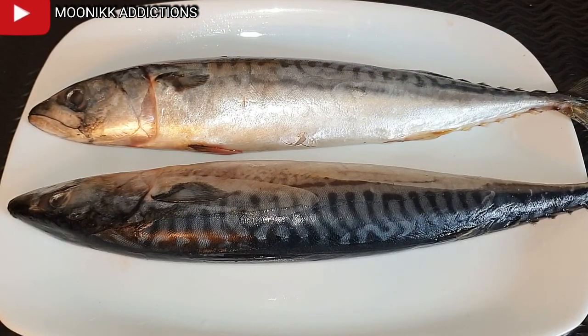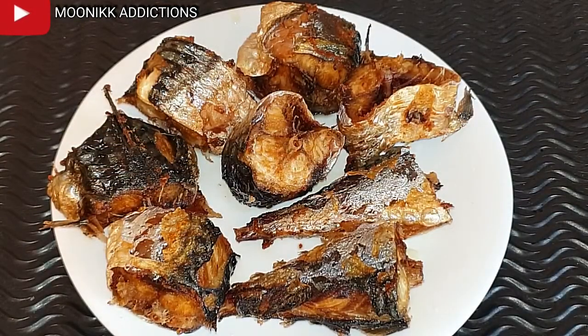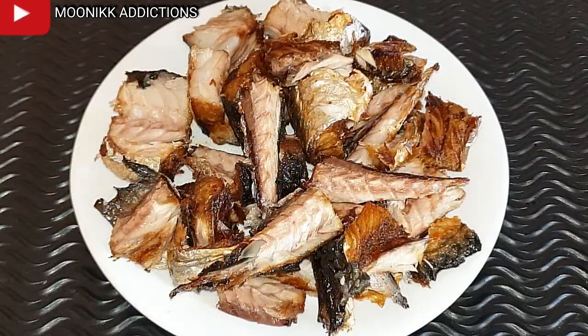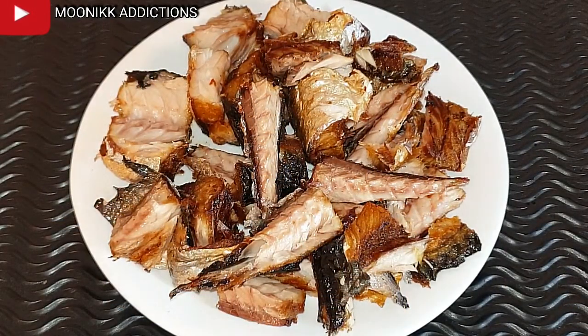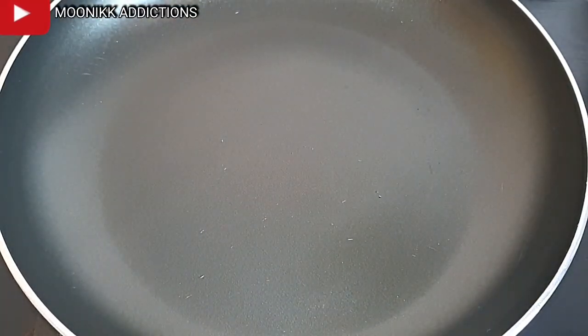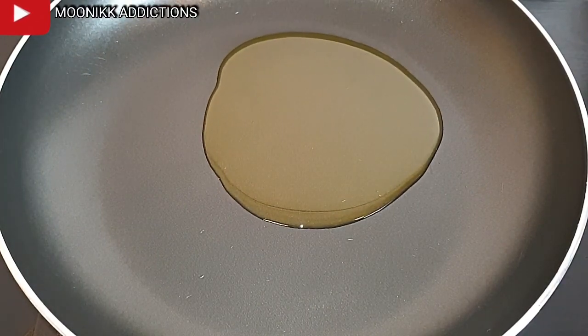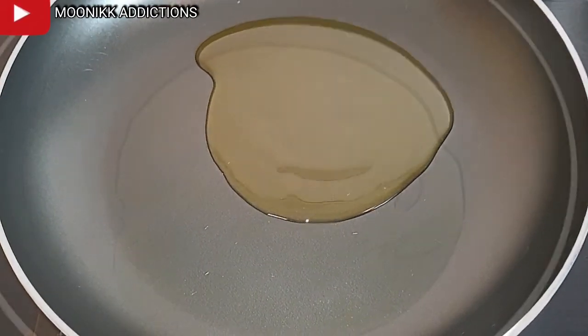All I'm going to do is clean them, fry them, and debone them. I'm using the frying method — you can also pre-cook it and use it that way, but I just prefer to fry mine; it gives a better taste. So I'm going to place a pan on fire and add olive oil. You can make use of any oil, but I'm using olive oil.